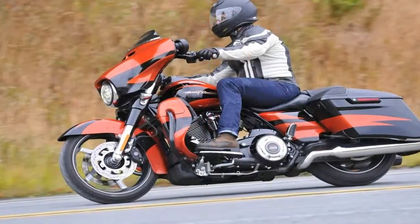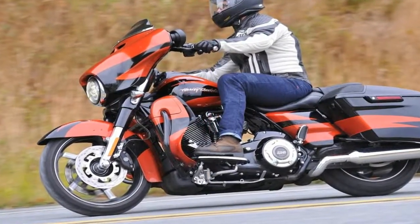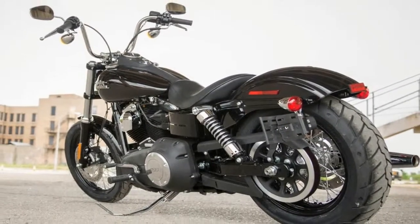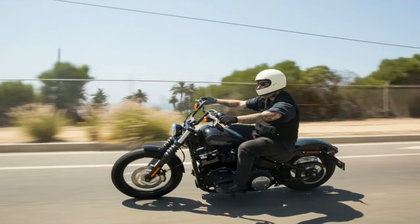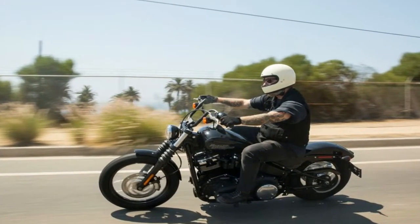The revised swingarm was lengthened to accommodate the 2-inch tire size increase as well as the increased rear suspension travel of 4.6 inches at the axle. Coil over piggyback shocks support the rear end with adjustable spring preload.